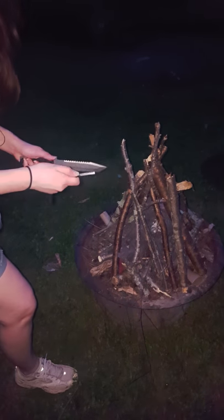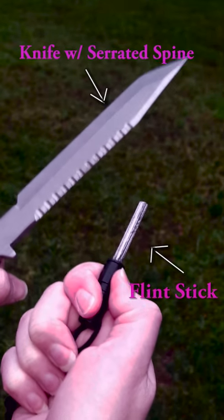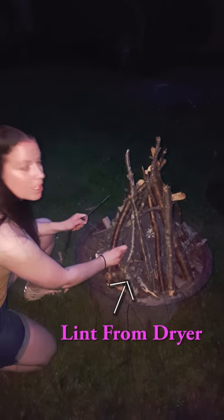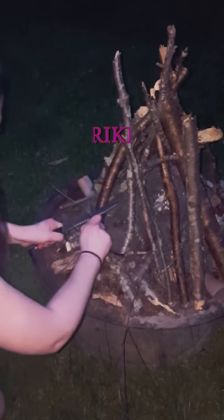Today I'm going to show you how to start a fire with a flint stick using a knife. I save lint from the dryer, which is a really good fire starter. You want to put the flint stick in between one of the grooves on the knife and strike down.